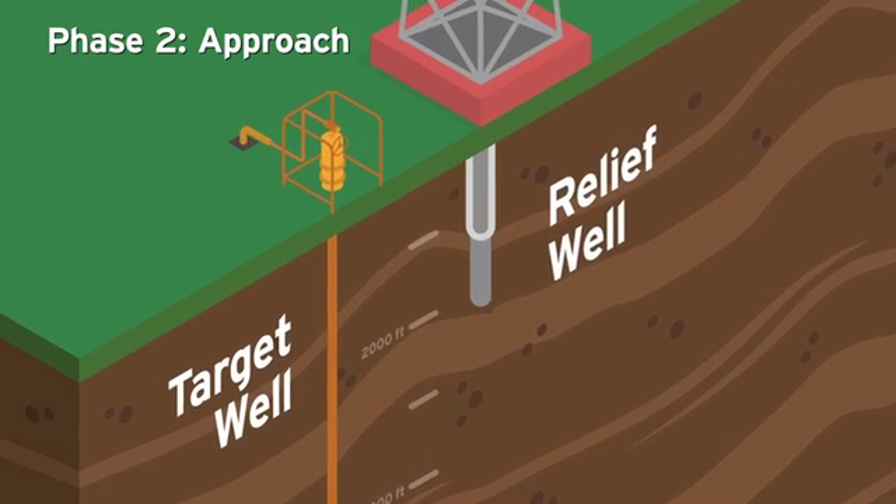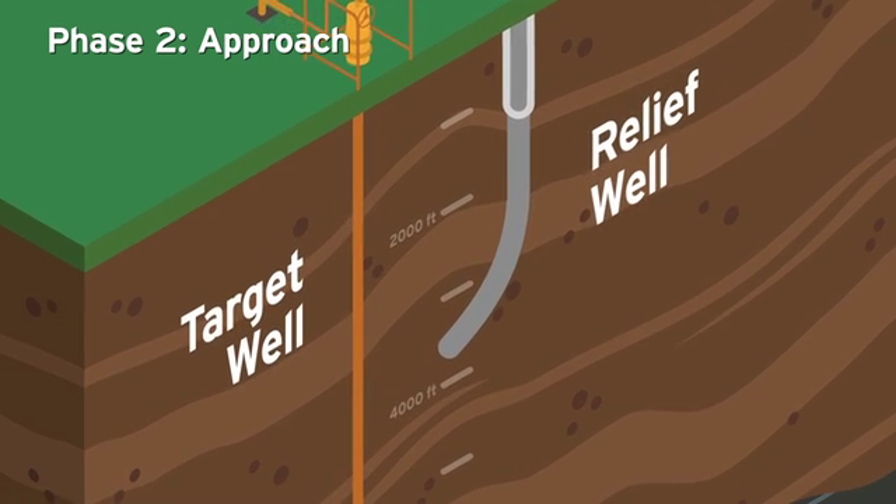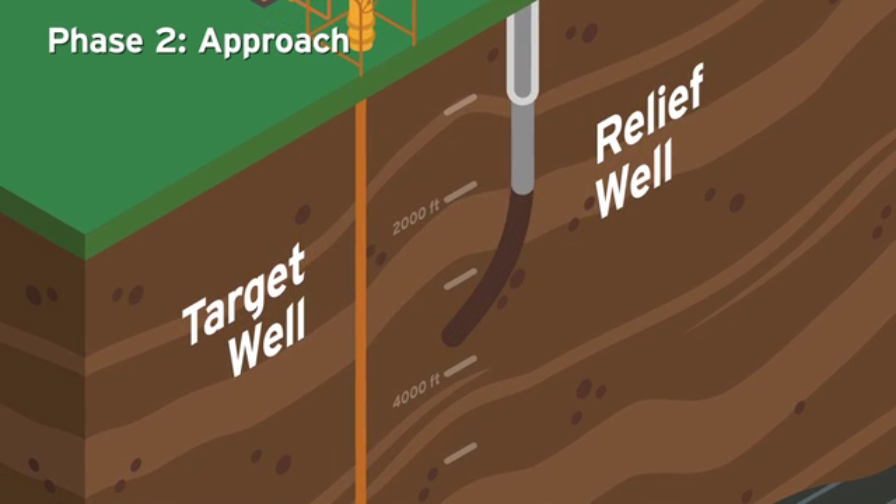Phase 2 – Approach. Technicians now directionally drill toward the target well down to a measured depth of about 3,800 feet and install a 9.5-inch pipe called casing.